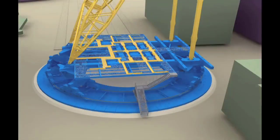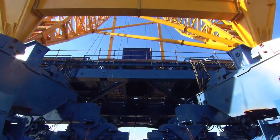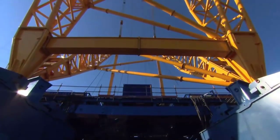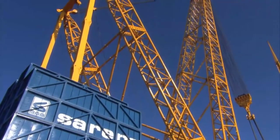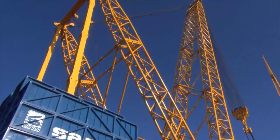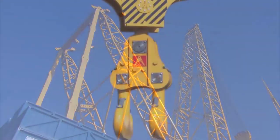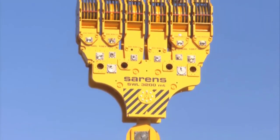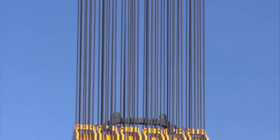Counterweights play a critical role in maintaining the crane's equilibrium, particularly when dealing with heavy loads. The SGC120 is engineered with a strategic counterweight placement system that ensures balance and stability during lifting operations. These counterweights are positioned meticulously to counteract the crane's own weight and the loads it lifts, preventing any potential tipping or imbalance. The ability to fine-tune the counterweight distribution contributes to the crane's overall efficiency and safety when handling exceptionally heavy loads.